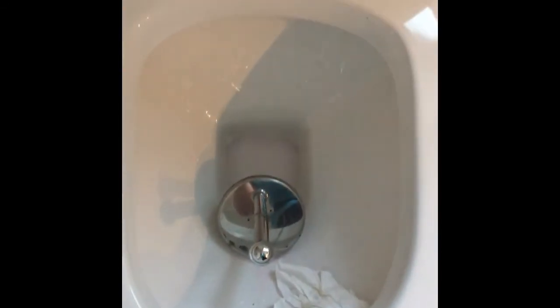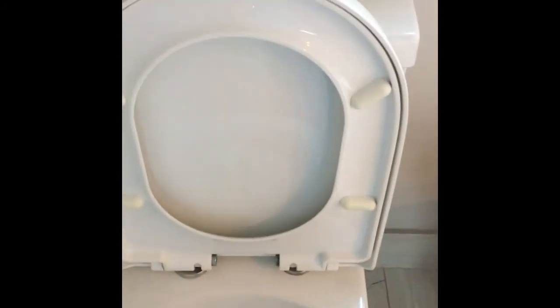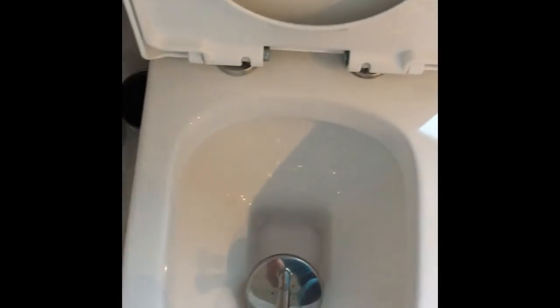The toilet is now perfectly sparkling clean. I'm going to rinse the toilet brush and flush down the solution.